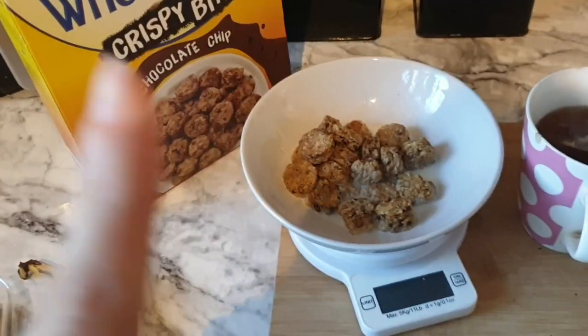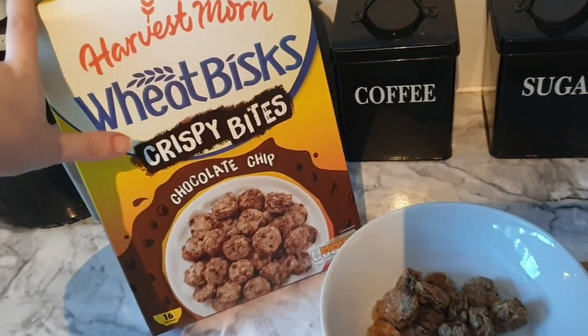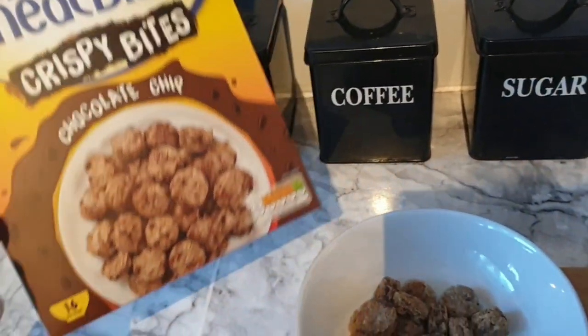I'll show you later on what I'm having for the rest of the week and what my plans are. I'll crack on and make breakfast now because I am starving and it's half nine. This morning I'm having 40 grams of these — they're from Aldi and they are a healthy extra B.